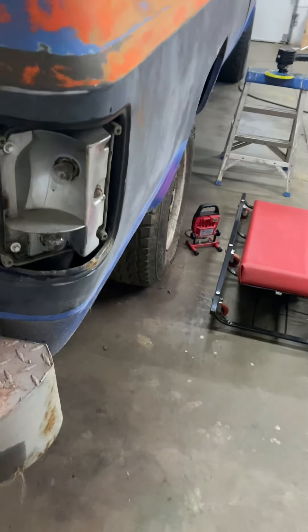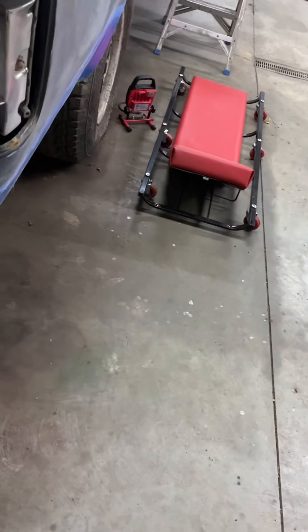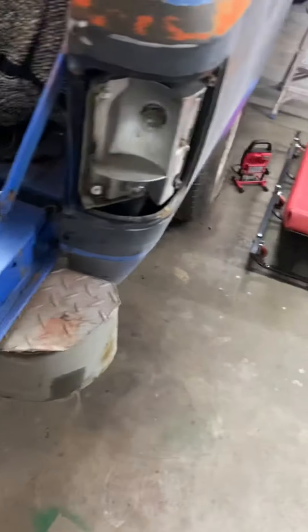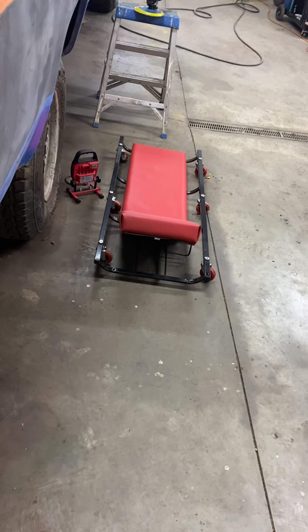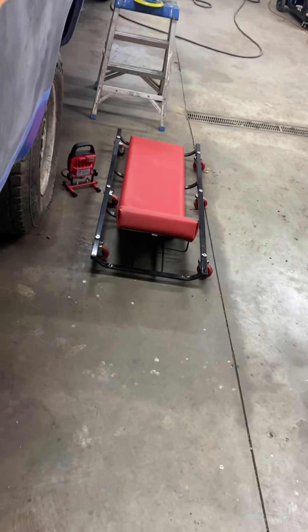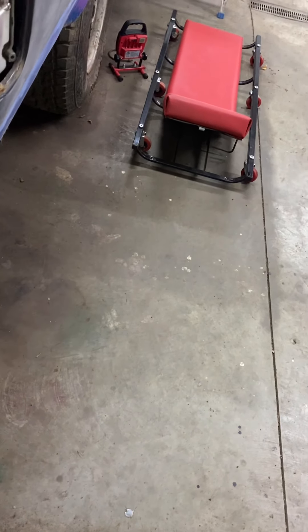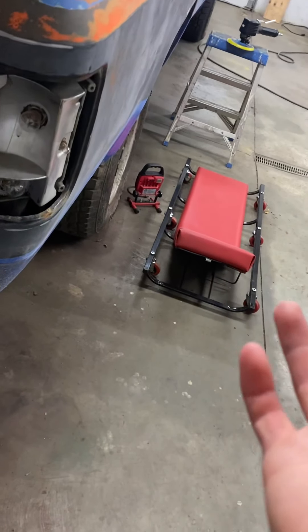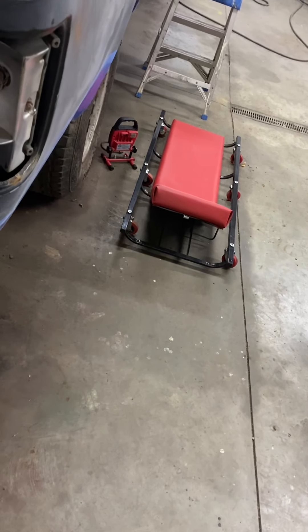Hey guys, today is September 28th, 2021. I'm doing a square body update because I'm sure you guys have been wondering why I haven't put a video up in like a month or however long it's been. Number one, I've been busy working. Number two, I come home and work on it as much as I can, and I have other stuff to work on — so that's the reason why.